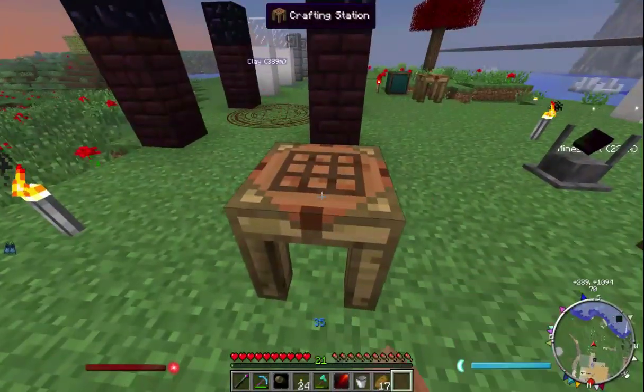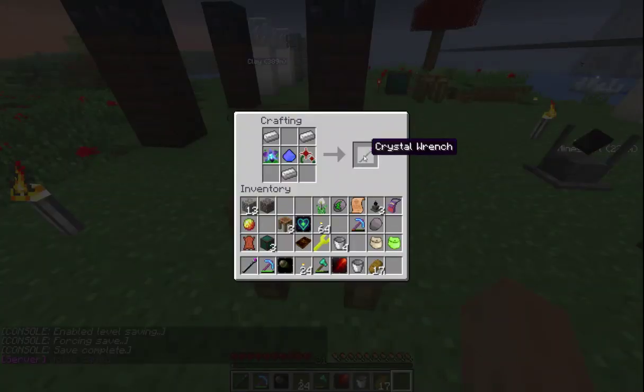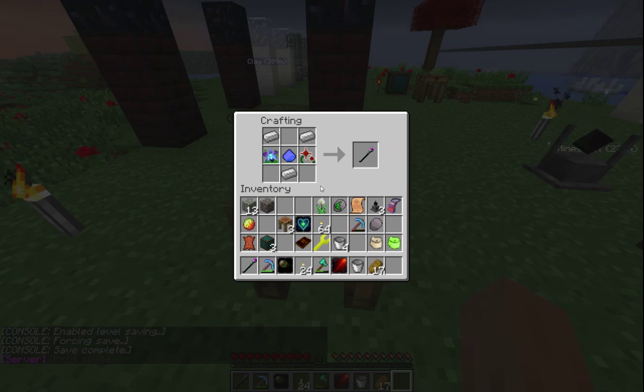One of the first things you'll need is this crystal wrench, and it's made simply with iron ingots, vintium dust, desert nova, and a blue orchard. The desert nova and blue orchard are found in the world gen — desert novas in the desert and blue orchard in grassy areas.